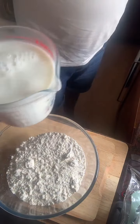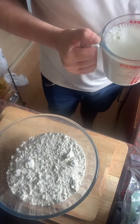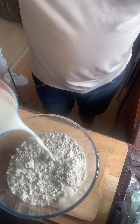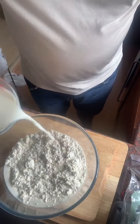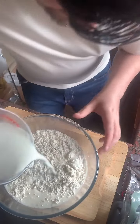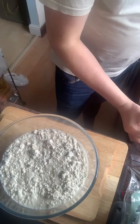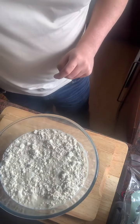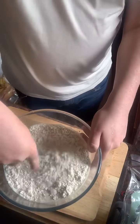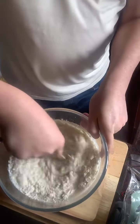It says: mix the pancake mix and milk thoroughly until smooth, then pour 60 millilitres of batter into a frying pan — but we're going to be using this dish pan, so we'll just add it slowly. If you're new to the channel, don't forget to share and follow so you don't miss out on future broadcasts. We're just going to slowly mix this in.